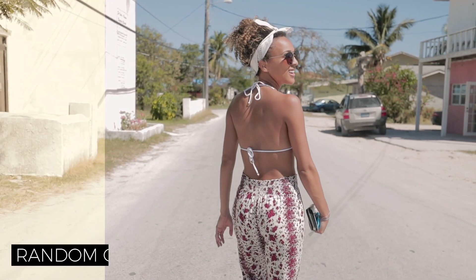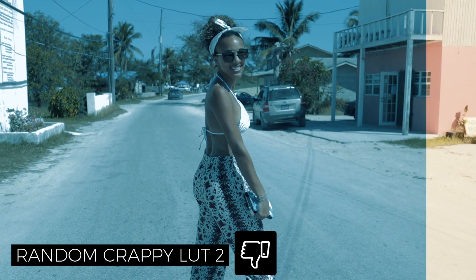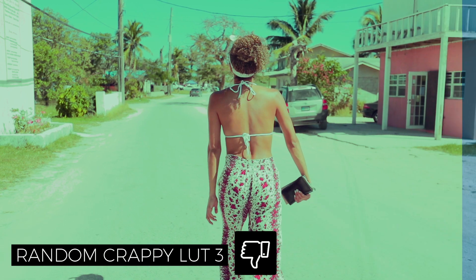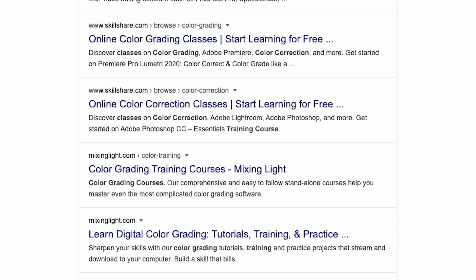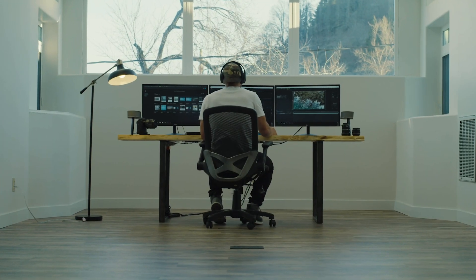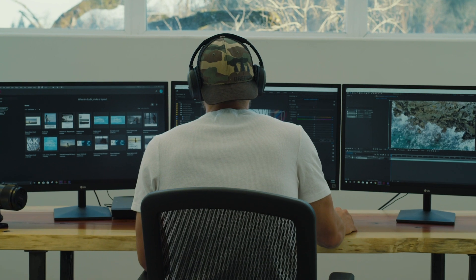From a 50-LUT package you paid for, probably you are just using two or three, because the others won't work with your footage most of the time. And you're tired of all your films looking the same. Maybe you don't have the time or money to spend on an expensive color grading course that guarantees you nothing. And even if you knew how to color grade, what you're getting paid doesn't justify spending days color grading manually.